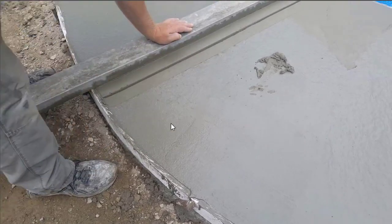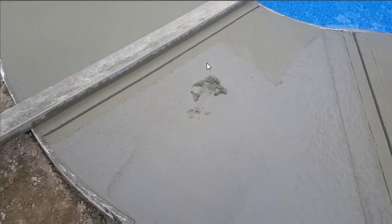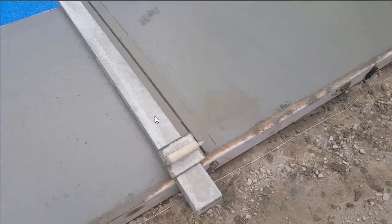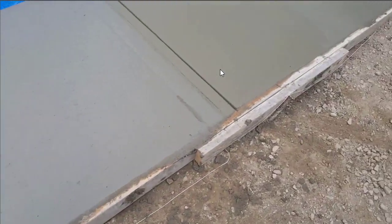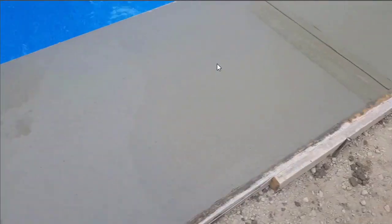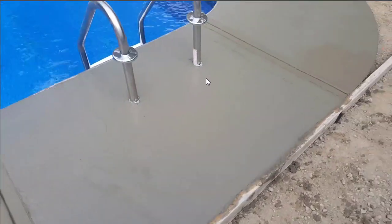There you can see you got that groove cut in — that didn't take very long to do. Once you get the hang of it, it's pretty easy. So you're just going to go all the way around the pool and get all your joints cut in first. Then once you get all your joints cut in, you're going to start mag floating out the surface and getting ready to broom it.